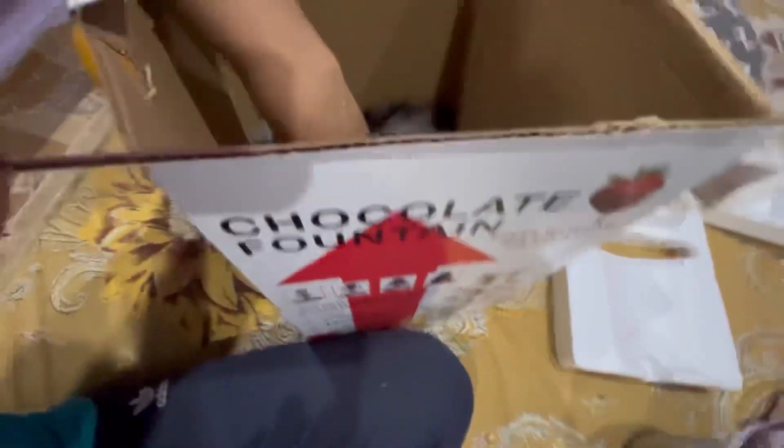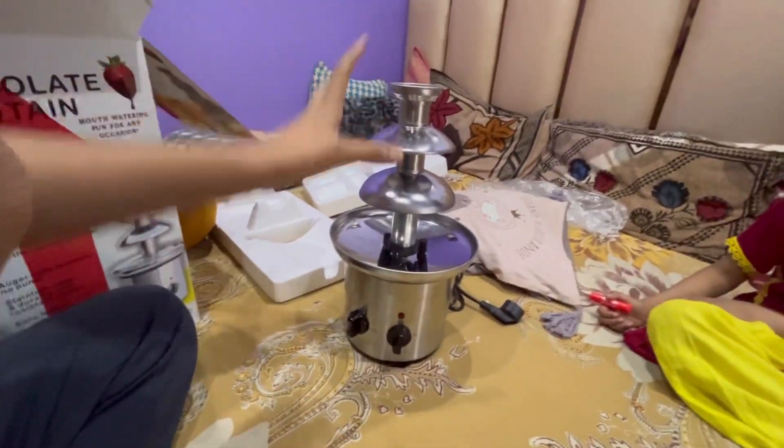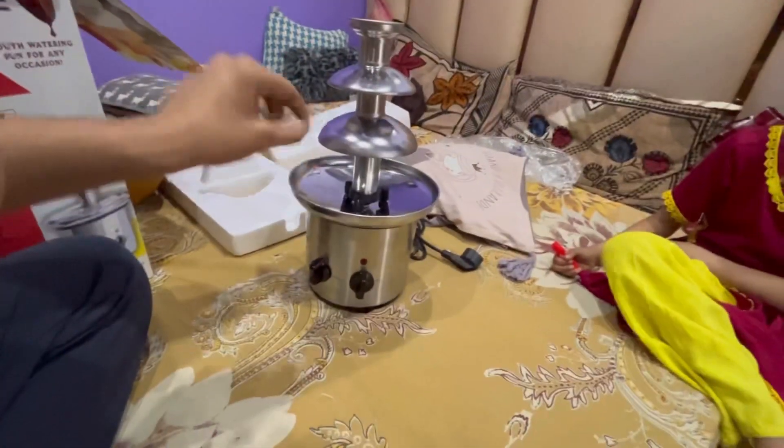This is our chocolate fountain. We have removed this. We will put the chocolate here. We will put the counter on the table. The temperature will be good and the chocolate dip will be added.